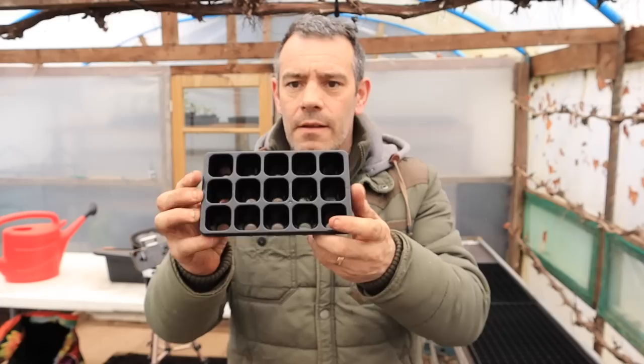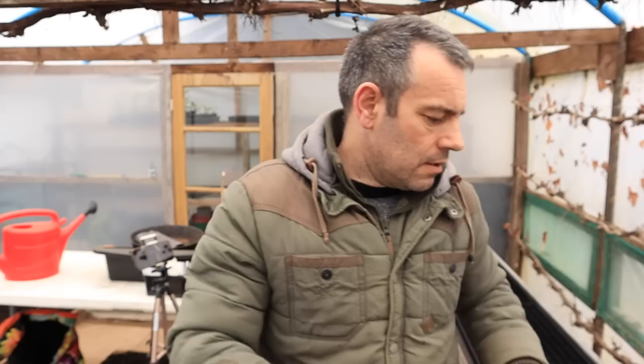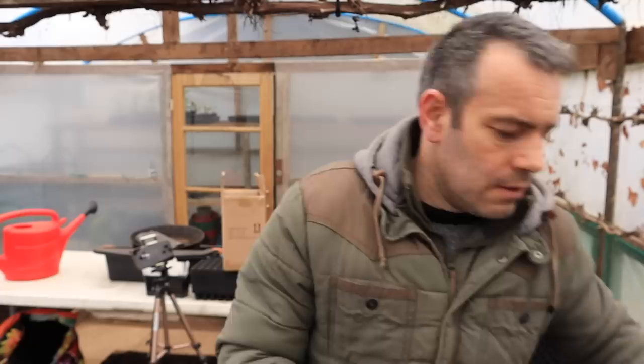Cell trays are a popular choice and come in various sizes to suit different types of seeds. For small seeds like lettuce or radish, smaller cell trays work well, while larger and deeper trays are better for larger seeds like broad beans or fava beans. If you're planning to do smaller bulk sowings, pots can also be a good choice as they allow for more flexibility in terms of planting and transplanting.